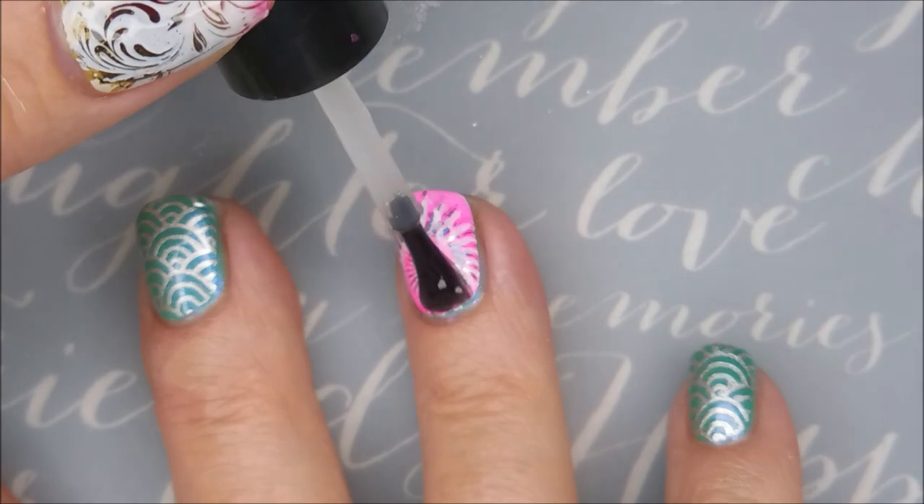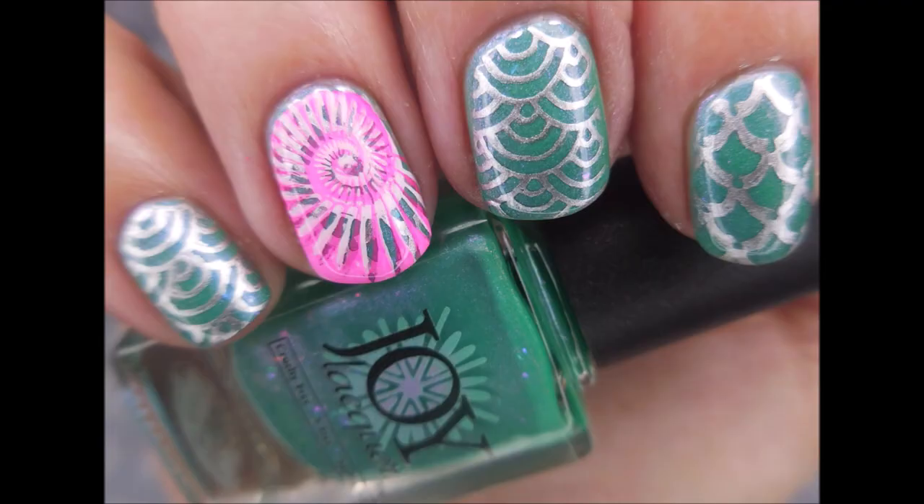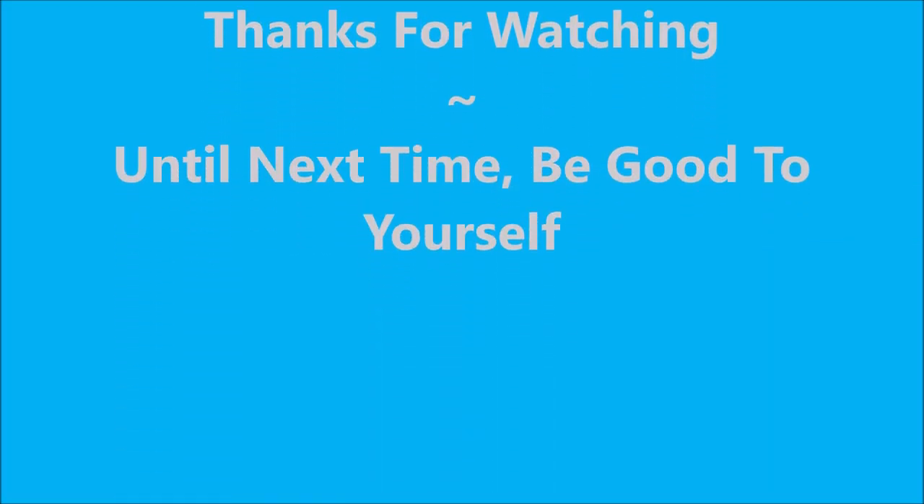So, there you have it, sports fans, nail fans. Is nails a sport? I guess we could call it whatever we want, right? Here's my swatch photo. I hope you enjoyed this one. Leave me a comment, let me know what you think about it. I want to thank you for watching. And until next time, be good to yourself.